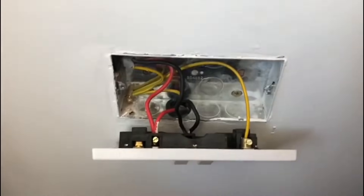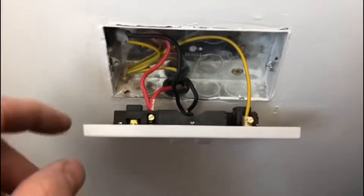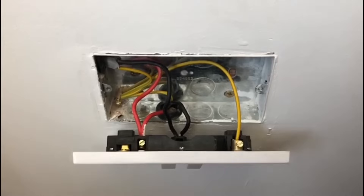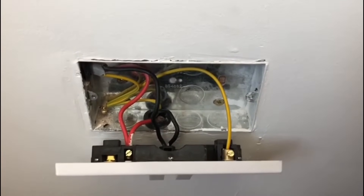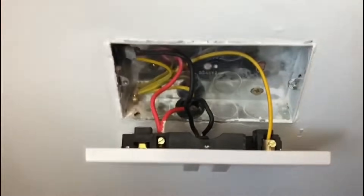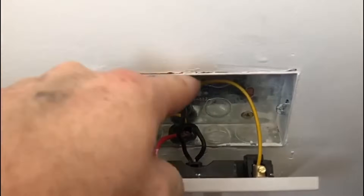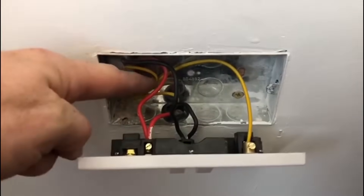So now I've rewired this 13 amp socket and put the same socket back on — it's actually a brand new socket even though it's a very cheap one. We've put the lines back in their correct place, the neutrals back in their correct place, and we've put grommets on the 20mm cutouts because they didn't have them. I haven't put washers on the screws — that's how I'd normally install them — but I have taken both CPCs into the brass terminal and put a fly lead coming out going straight into the connection.